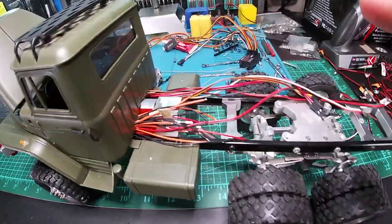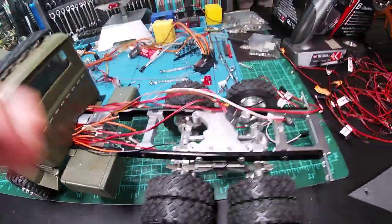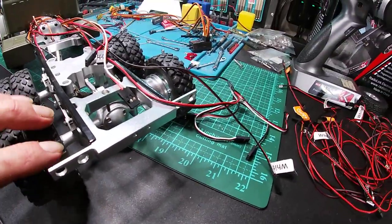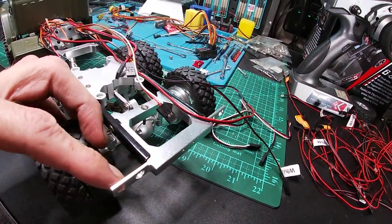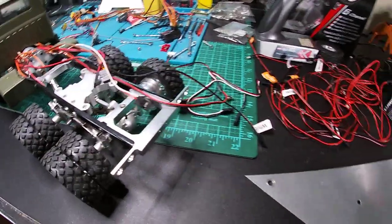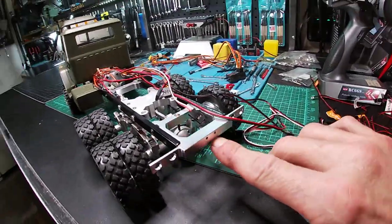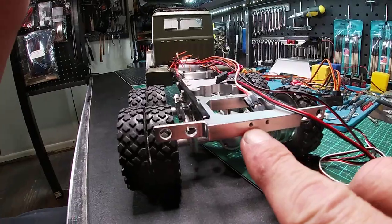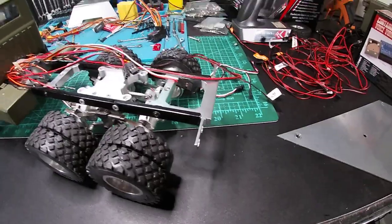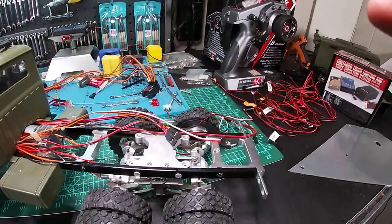I've still got a ton of soldering to do, as you can see. The next thing I need to do is make a rear bumper, because instead of two lights on each side I need four lights on each side. So I'm going to cut a piece out of this right here, make a bumper, and screw it into the two little holes here. That should work out fine.